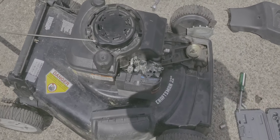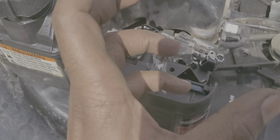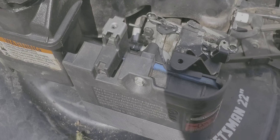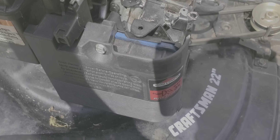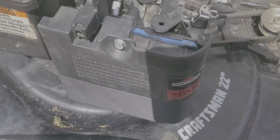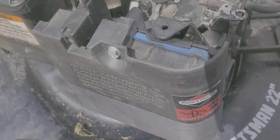I fixed it. What happened was the throttle wasn't opening to let the air in, so that's why it wasn't starting. I opened the throttle, pull-started it, and it started right up. As soon as I let go the throttle closes and restricts the airflow.